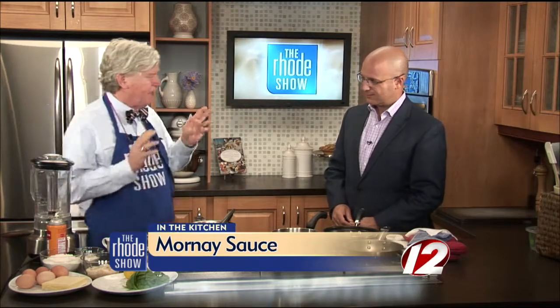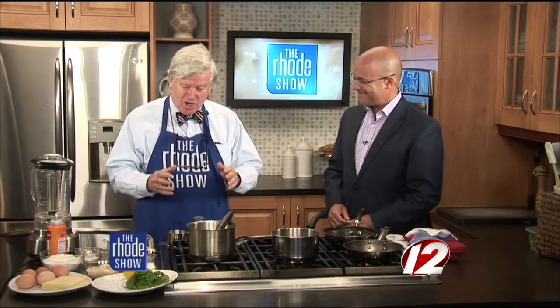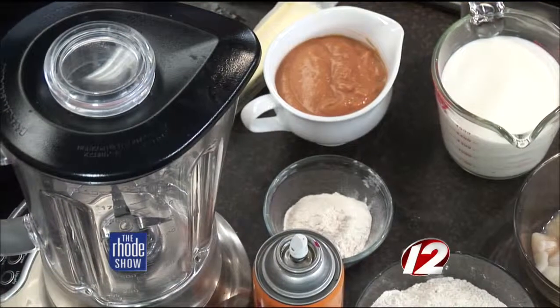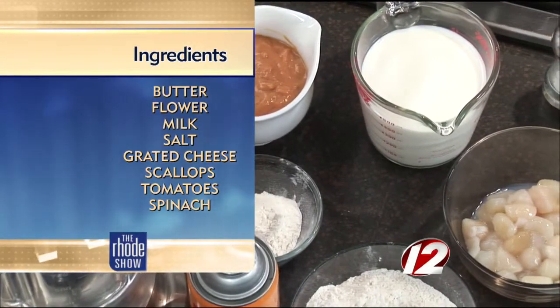French sauces — a lot of people, it's a miasma, okay? It's an enigma. It's a fog of cooking war, and they don't understand this whole sauce concept. But the French make it simple. So today I'm going to give you an example. We're going to start with a really simple sauce called bechamel. All it is is a little butter, flour, milk, a little bit of seasoning.